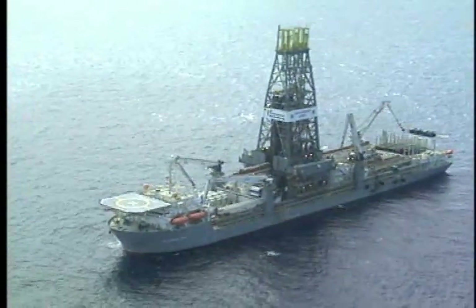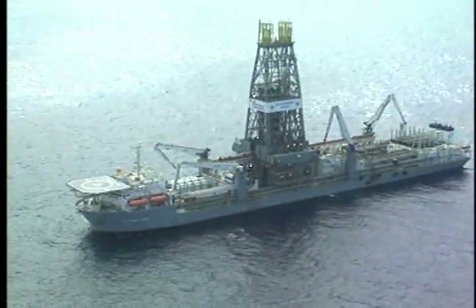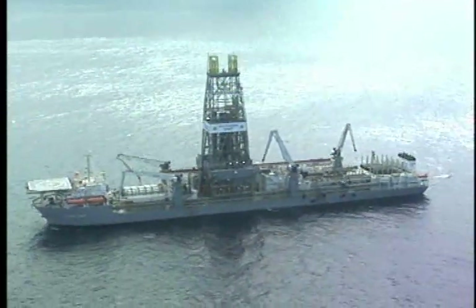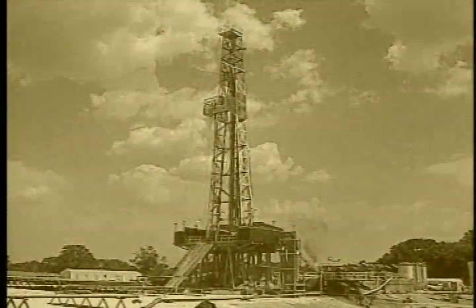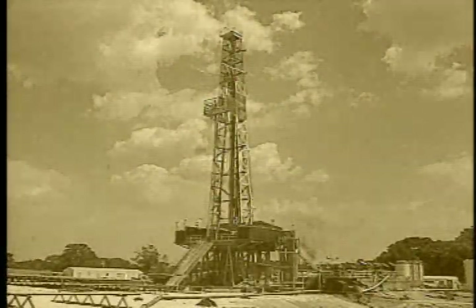Today, rotary drilling takes us to some interesting places, like in 8,000 feet or 2,500 meters of water in the Gulf of Mexico. And it won't be long until we're drilling in even deeper waters. To get out here, we had to start here, drilling holes on land with rotary rigs.